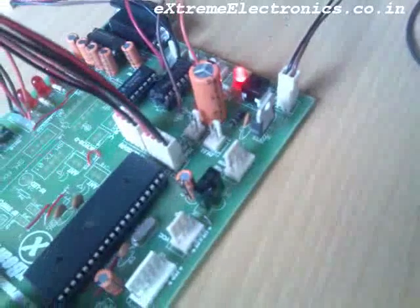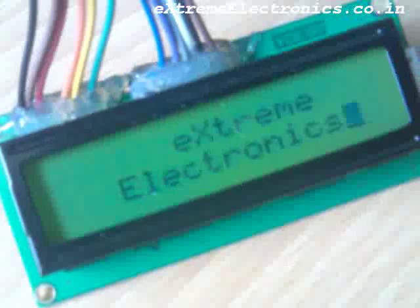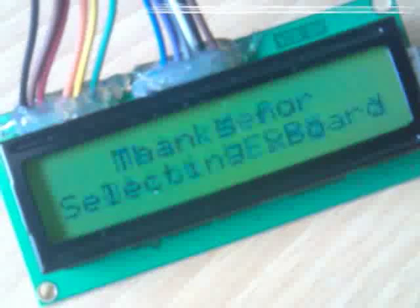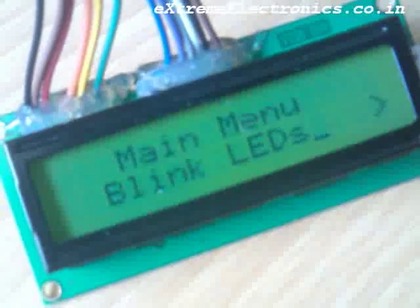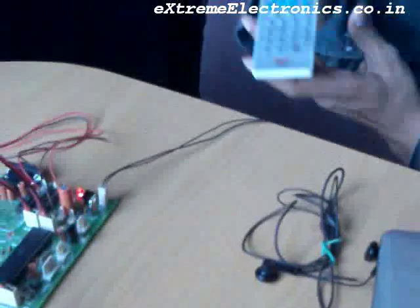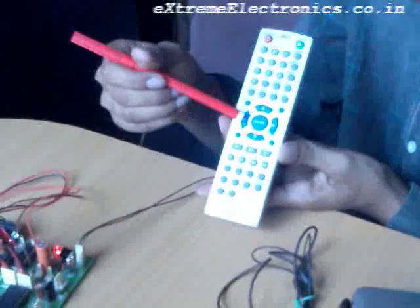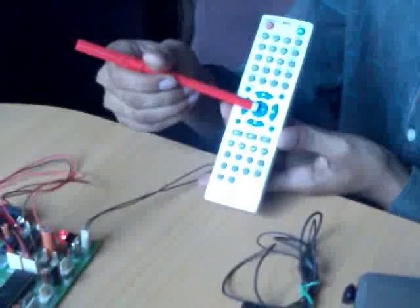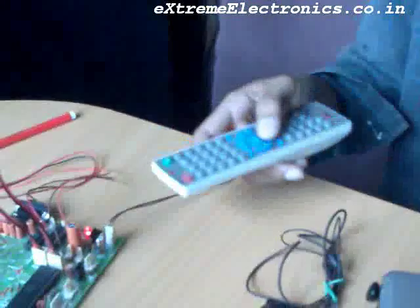After switching the system on, you will see a welcome message on the LCD screen. Just as the intro screen finishes, you will see the main menu on the screen. Now pick up the remote control — the left and right keys can be used to change the selection, and the enter key can be used to make the selection. Let us interact with the X board using this remote control.